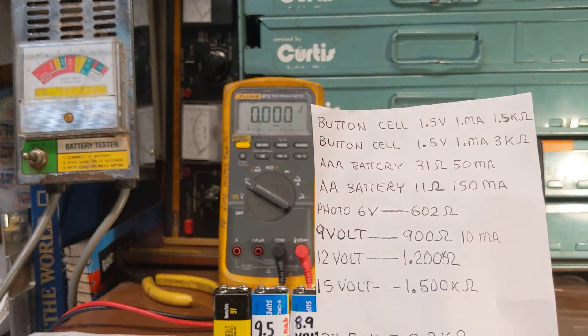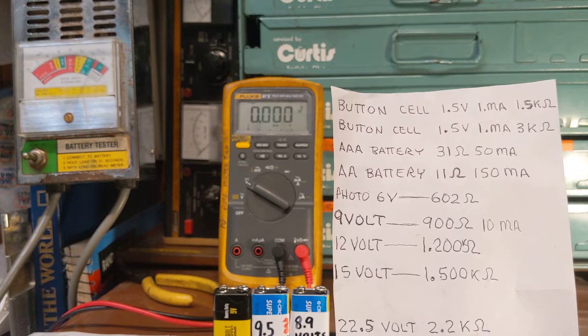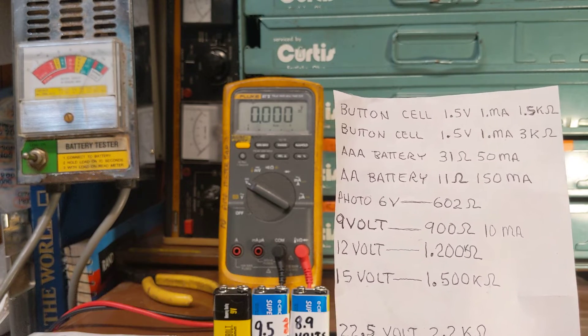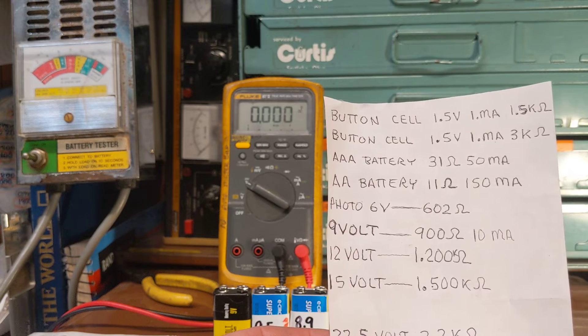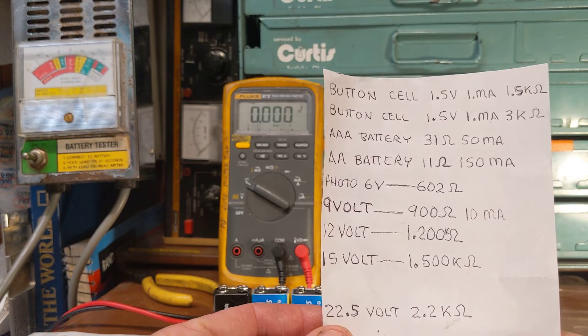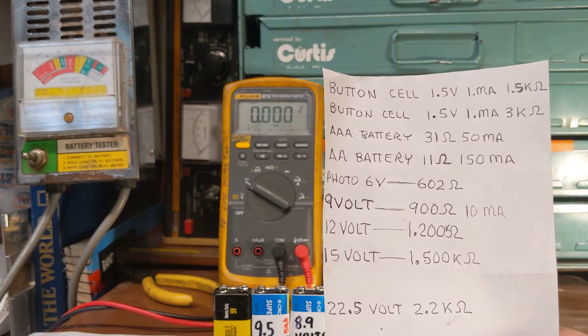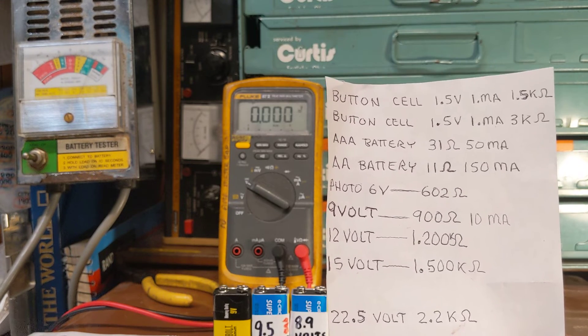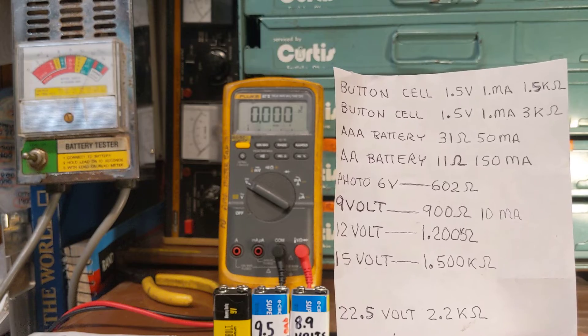For the 9 volt battery, they have a 900 ohm resistor — internal resistance, I should say. Anyway, I just thought it was worth talking about. I hope you find the video interesting. As always, if you enjoy it, please give it a thumbs up and please subscribe.